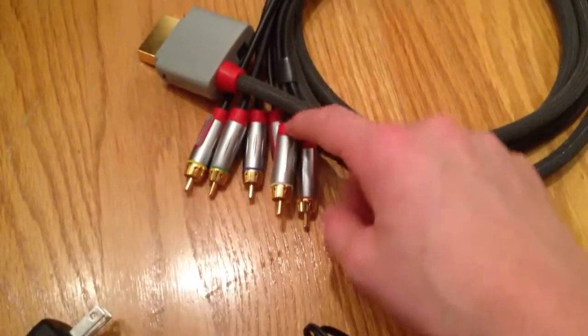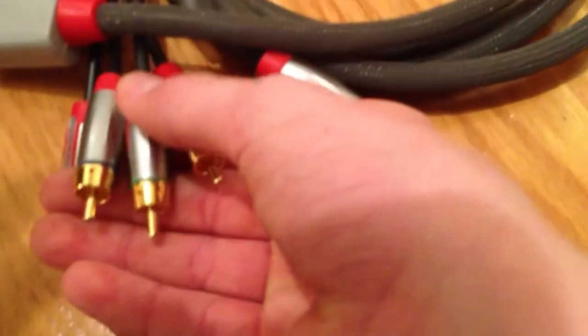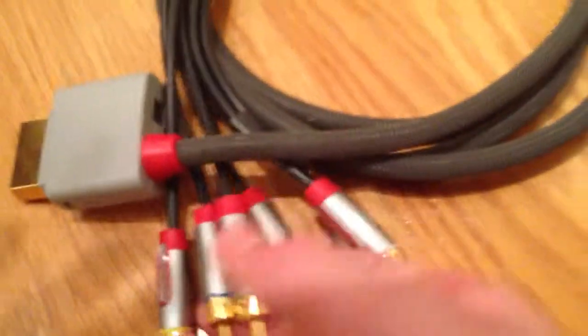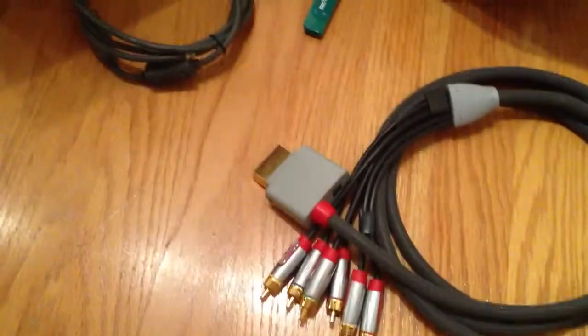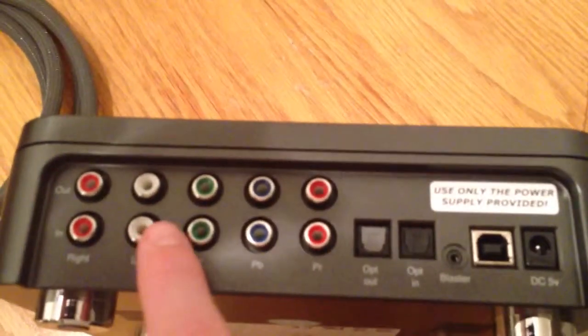You have the option to use the HD cables — there are three of those. You have these three right here: the blue, green, and red — those are the HD cables. And then the other three are just the normal component cables that come with your Xbox. You'll have to plug them into the back in the end slot right there.